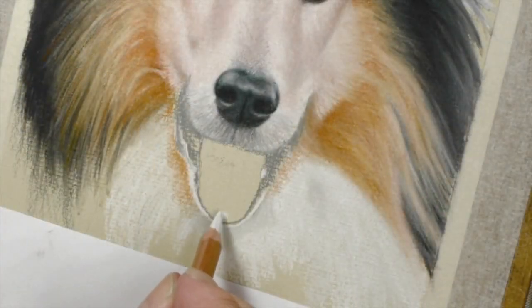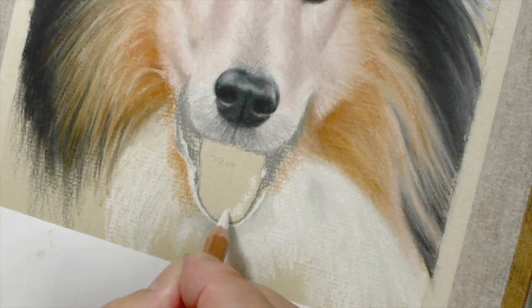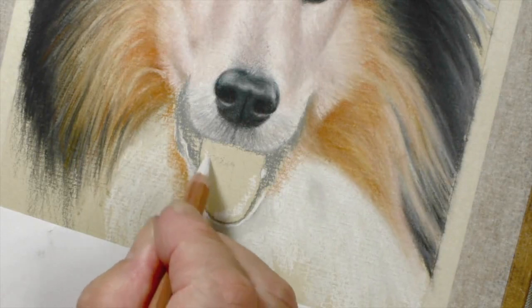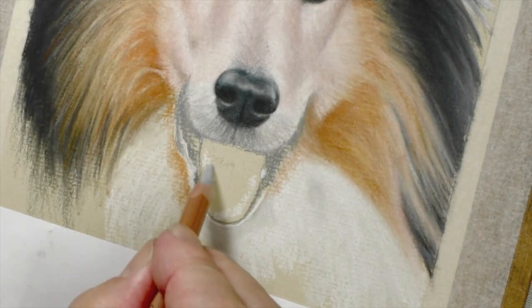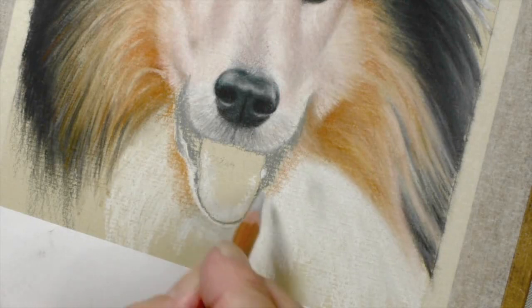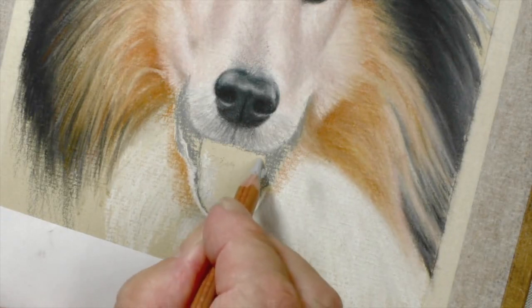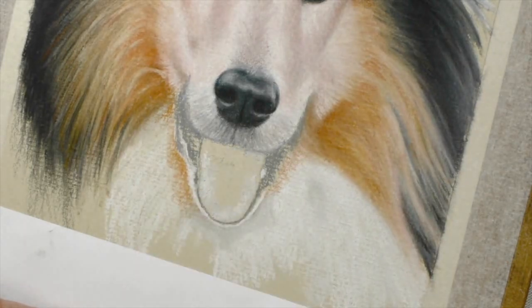I'm going to start the tongue by just putting a little bit of white in, followed by 230. That can go over the top of the white — the white is there just to make sure that we have just a little bit lighter base underneath. Now this can go in right up; the only area I don't want it is there, let me just show you.